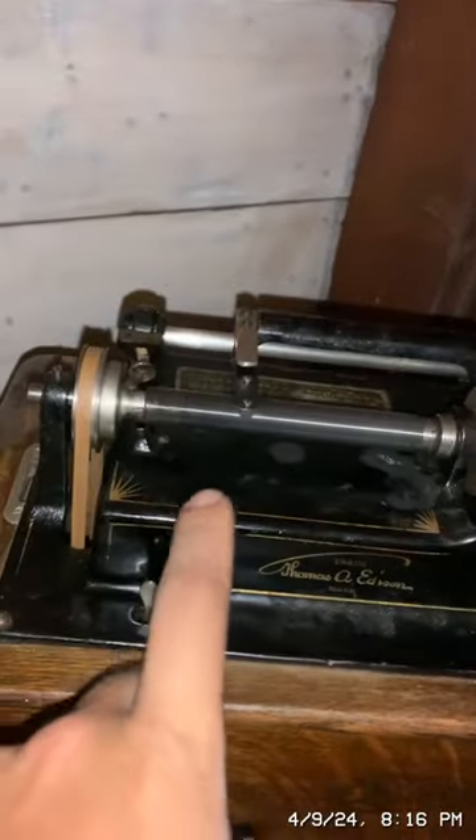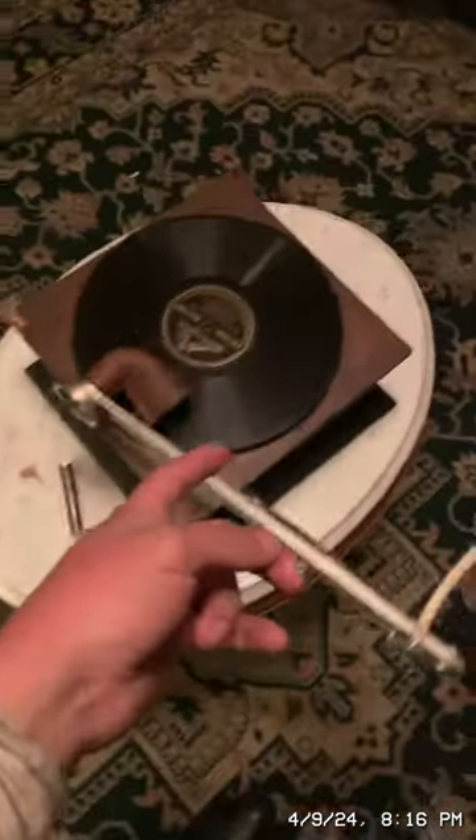The camera is blurry — let me wipe it. That cylinder has a scratch in it, but it'll fix itself because there's a feed screw. Let me turn on the flash — see, there's that feed screw. So it will fix itself if there's a scratch on the record.